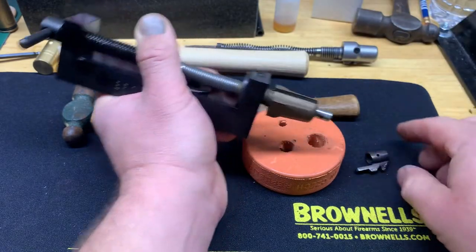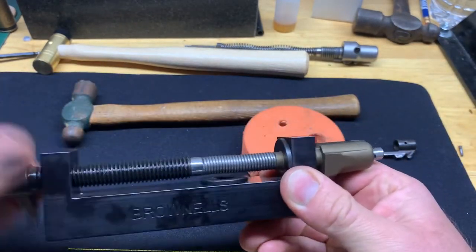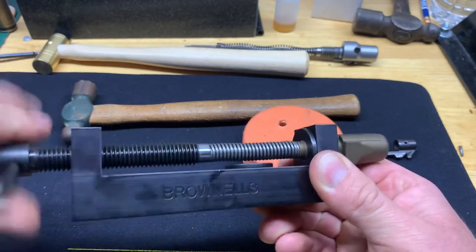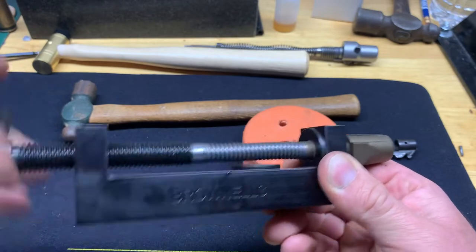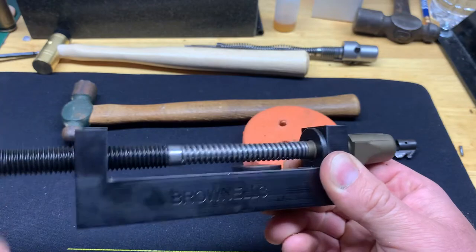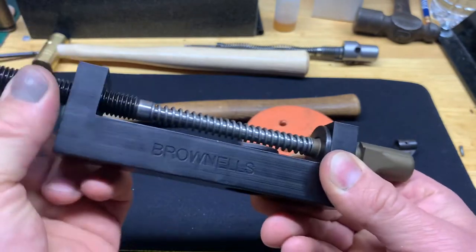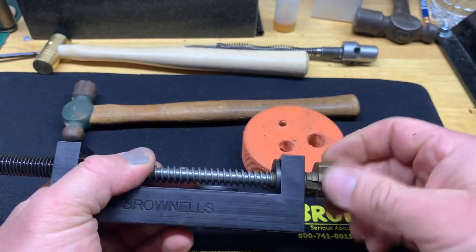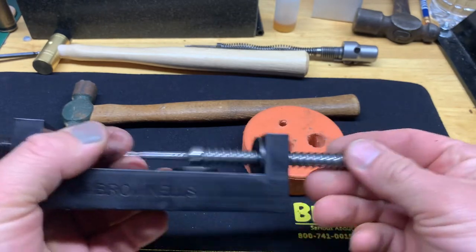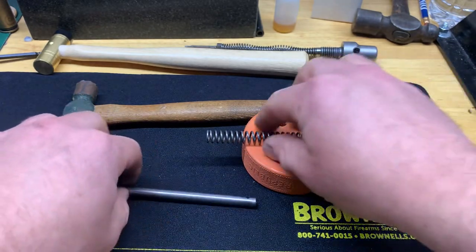Just like that — the cocking piece is off. Now you can take the spring tension off, and once the spring tension is off you can unthread the bolt shroud. Then your firing pin and spring — everything comes out.